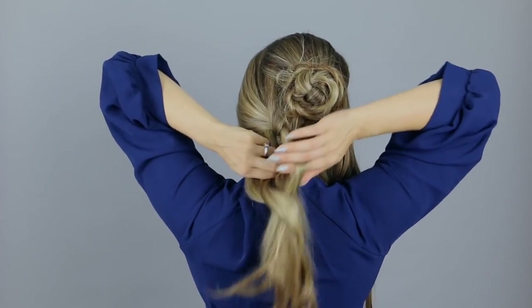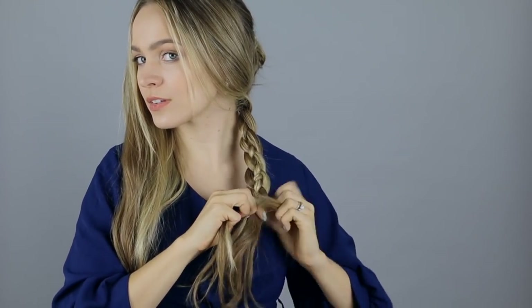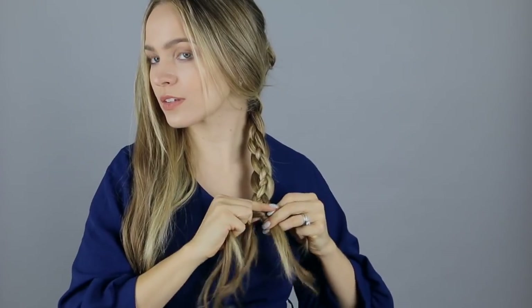Then repeat on the other side: over, under — and on your right side, under, over. I have more detailed videos on this if you need, or you could do a normal braid instead. But I noticed there are a lot of four and five strand braids in the show, so I wanted to incorporate that.